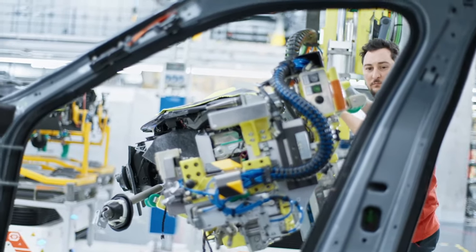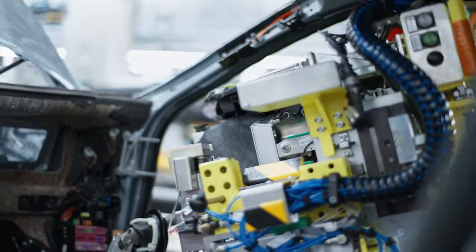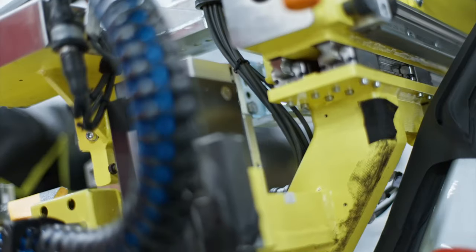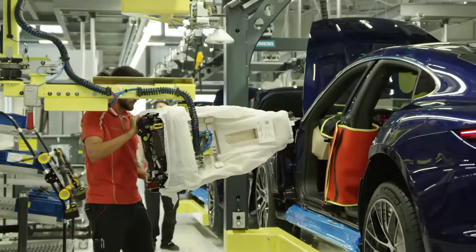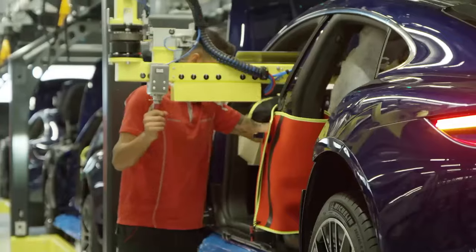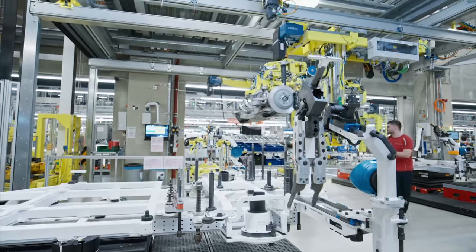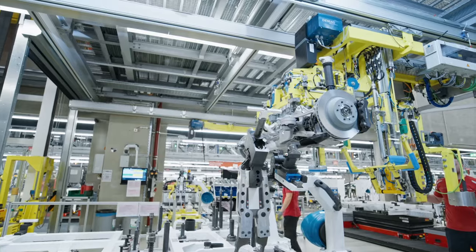Following this step, the cockpit — one of the largest complete modules — will be installed into the Taycan. Depending on version and accessories, the cockpit can consist of up to 200 individual components, weigh between 50 and 90 kilograms, and have a combined cable length of around 3 kilometers. Colleagues on the assembly line carry out this precise work using handling equipment attached to the cab. Other components assembled in this step include the sliding or panoramic roof controls and roof lining, including grab handles and sun visors.